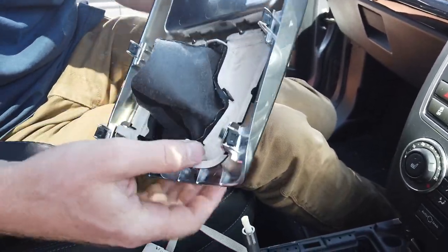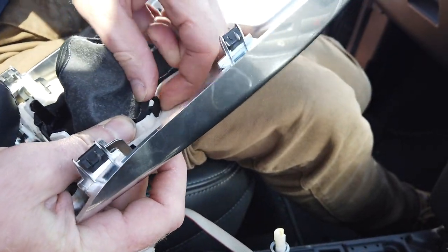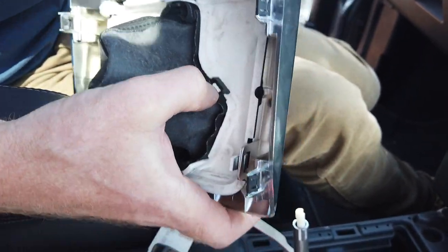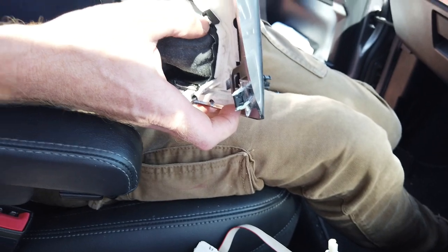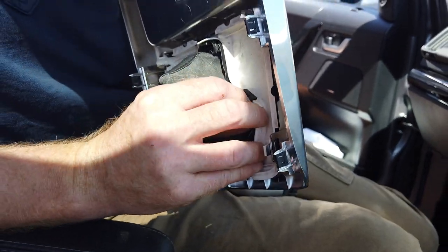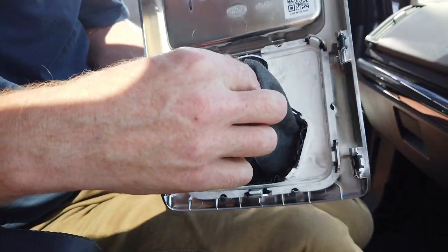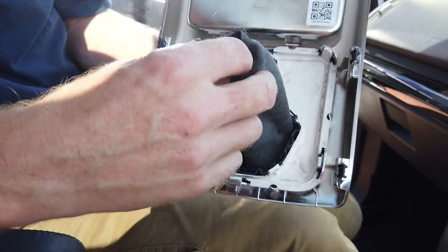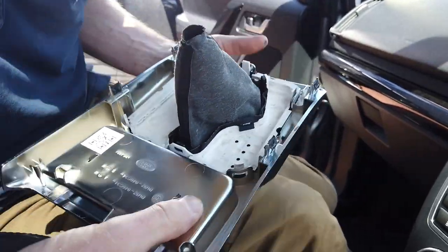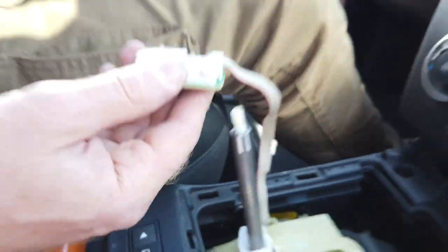And I guess if you need to change your actual gaiter there, it looks like you've got to get some little screwdriver ridge in there to separate that. We won't bother doing that this time. But I think that will give people half a clue. And obviously you need to put it back on with the cable tie.